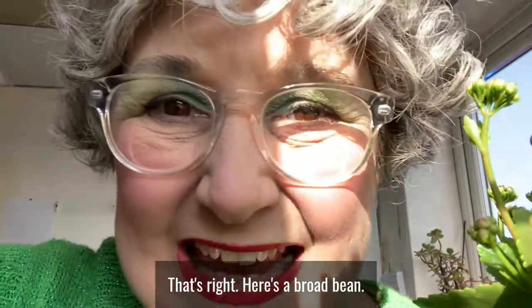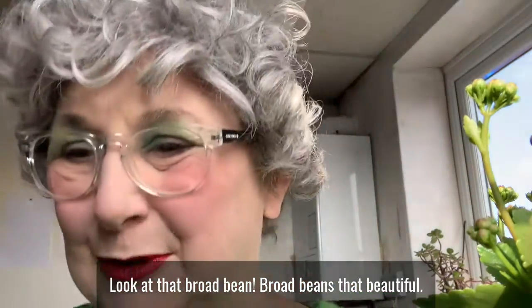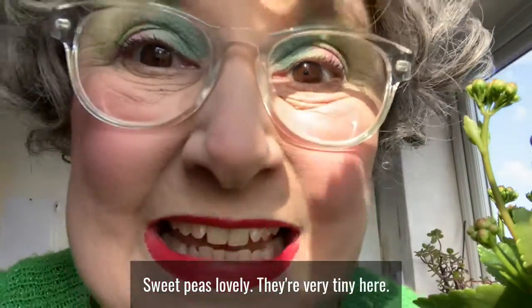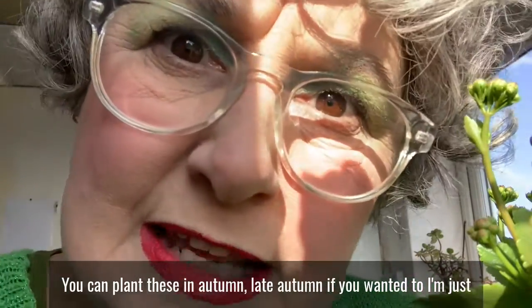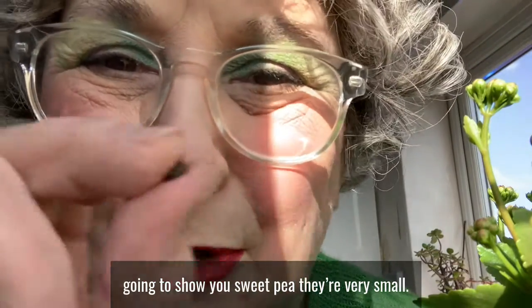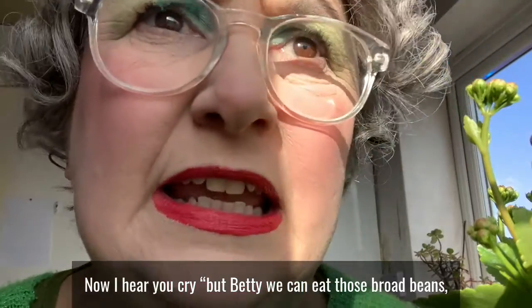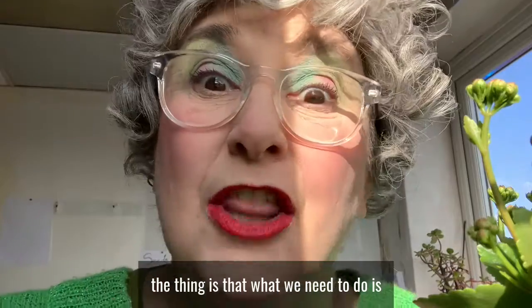We're going to plant broad beans — look at that broad bean, lovely! And we're going to plant sweet peas. They're very tiny, here they are. Now you could have planted these before Christmas — you can plant them in late autumn if you wanted to. They're very small, oh look at that little tiny pea.